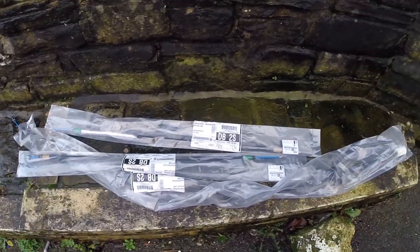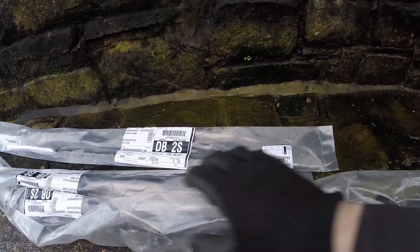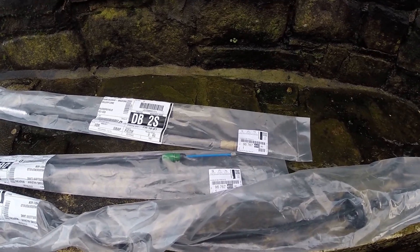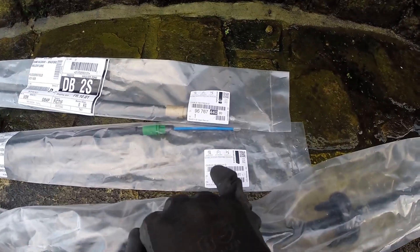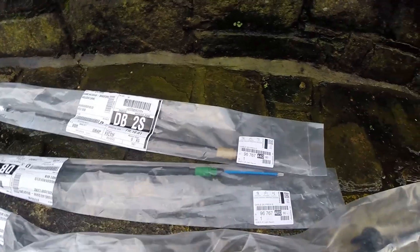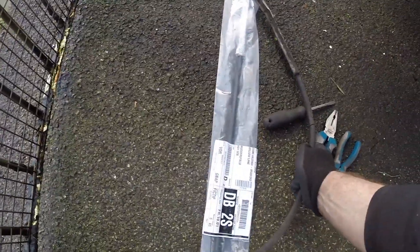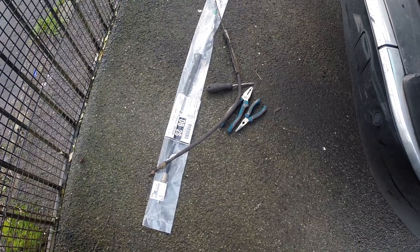We've got our brand new cables here from a local Citroën dealer. This is the main handbrake cable — that'll be a little more complicated to fit, which involves taking out the front passenger seat. These are the left and right-hand rear cables and, as you can tell, they're labelled in French. French for left is gauche — G for gauche, that's the left one. French for right is droit — D for droit. So this is our right-hand handbrake cable. Comparing it to the old one, we can see it matches. Refitting is the reverse of removal.